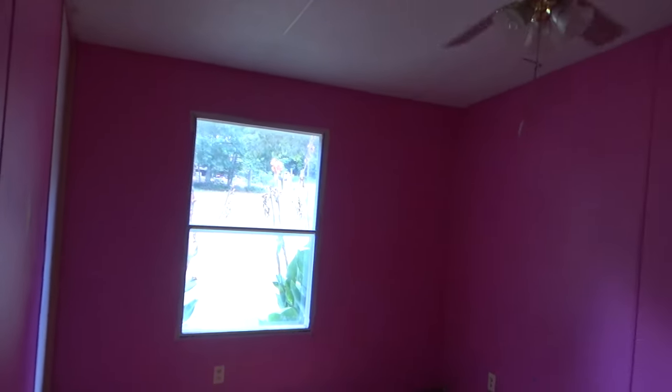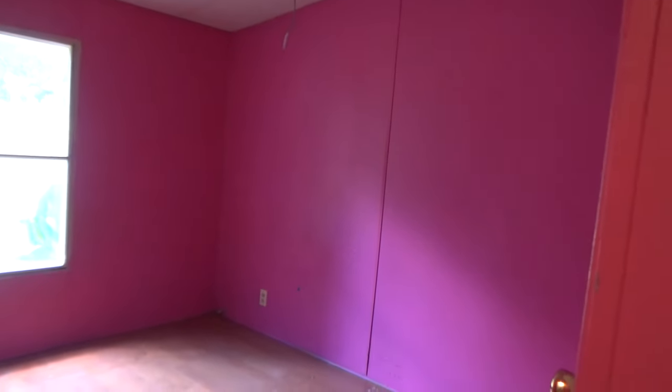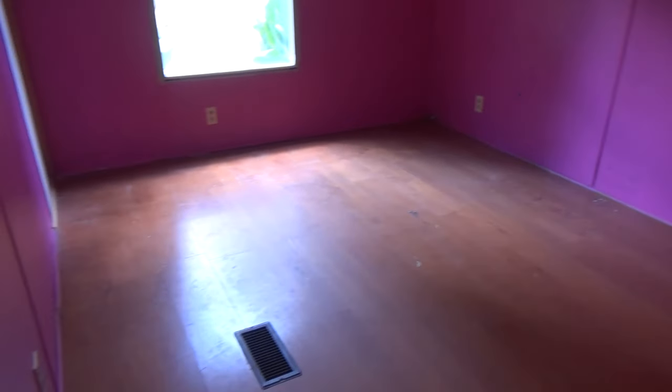Right next to that — I'm believing it used to be a little girl's room — is just a basic bedroom. This is my youngest boy's room, and then there's a closet right here.